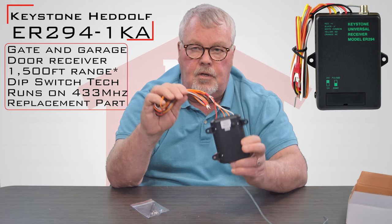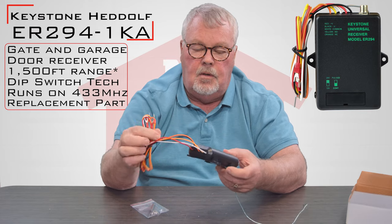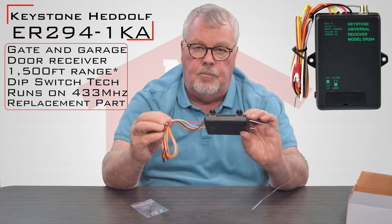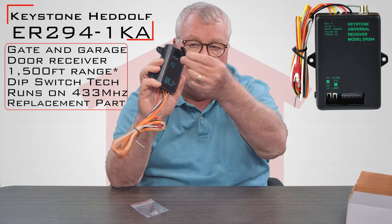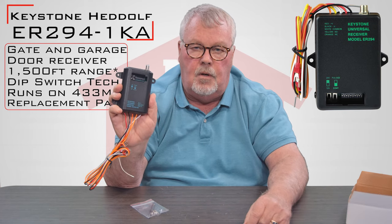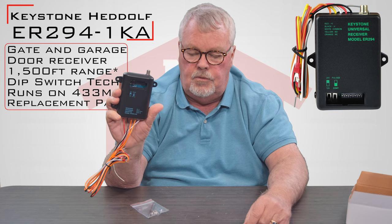So each one of these wires is going to have its own color code and the directions are going to tell you which wires you use for which voltage. So it's extremely versatile in how it works — you don't have to put step-up or step-down transformers. You should be able to put this right to work. It sets using dip switches. There's a little trap door here, and inside you'll find your dip switches. This is what you'll do your tuning with.